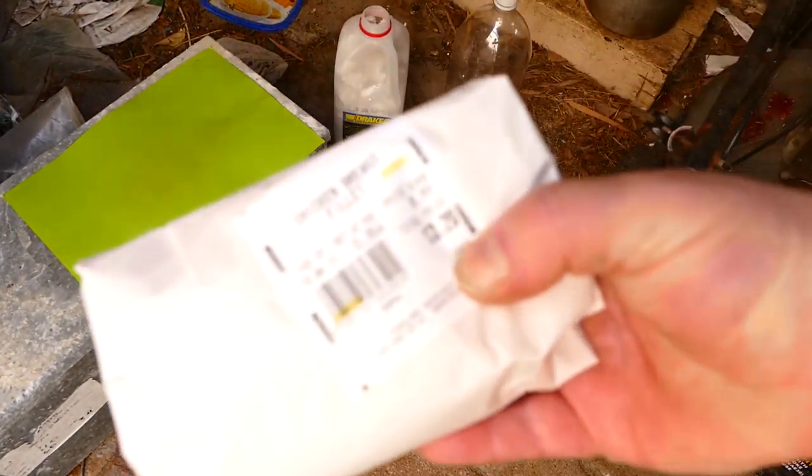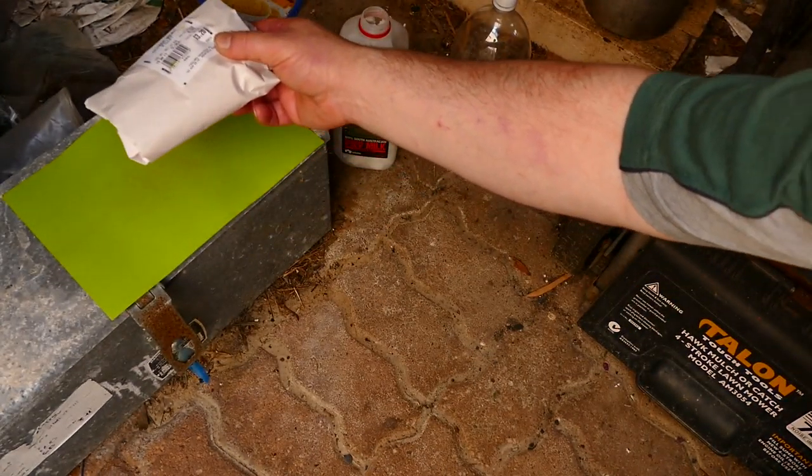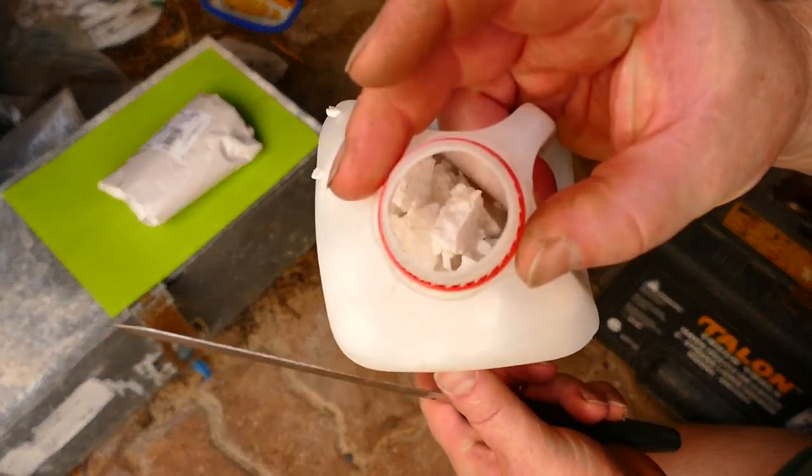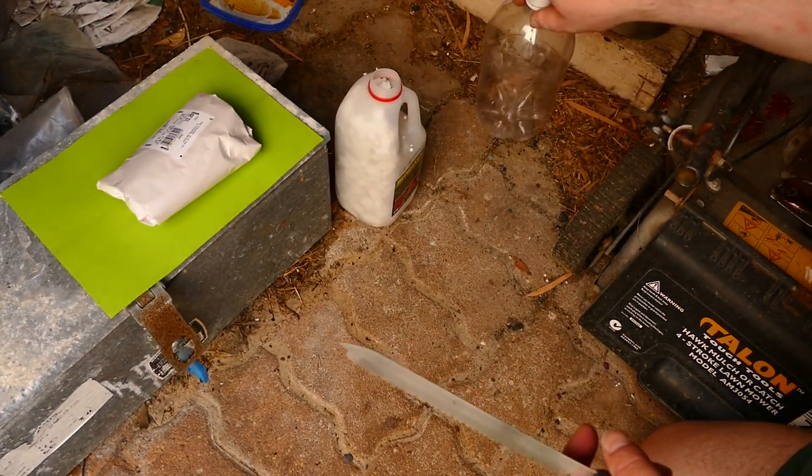We've got a chicken breast. Let's put it down. Get a trusty knife — the idea here is I'm going to make two setups. I've got one here and I'm going to put the chunk on top so it sits on the most aerobic part of it.